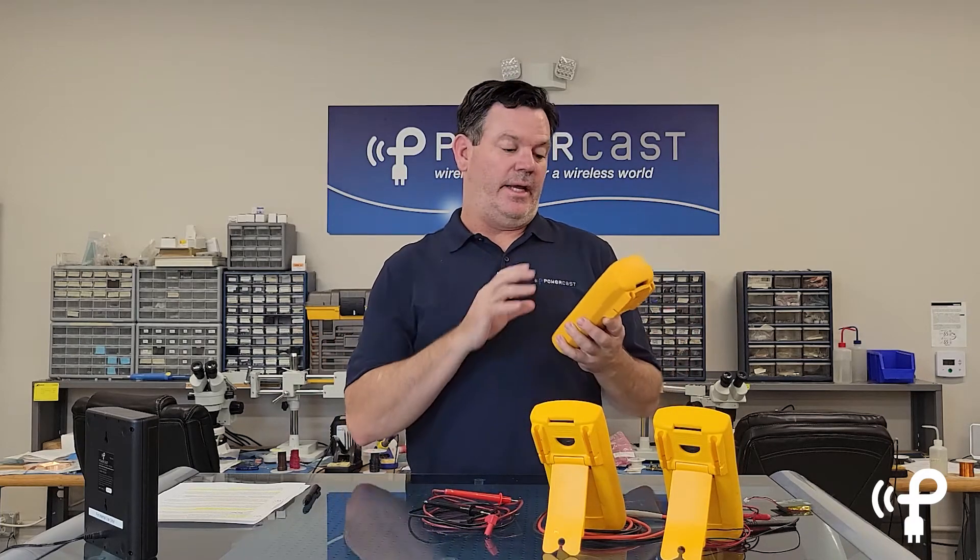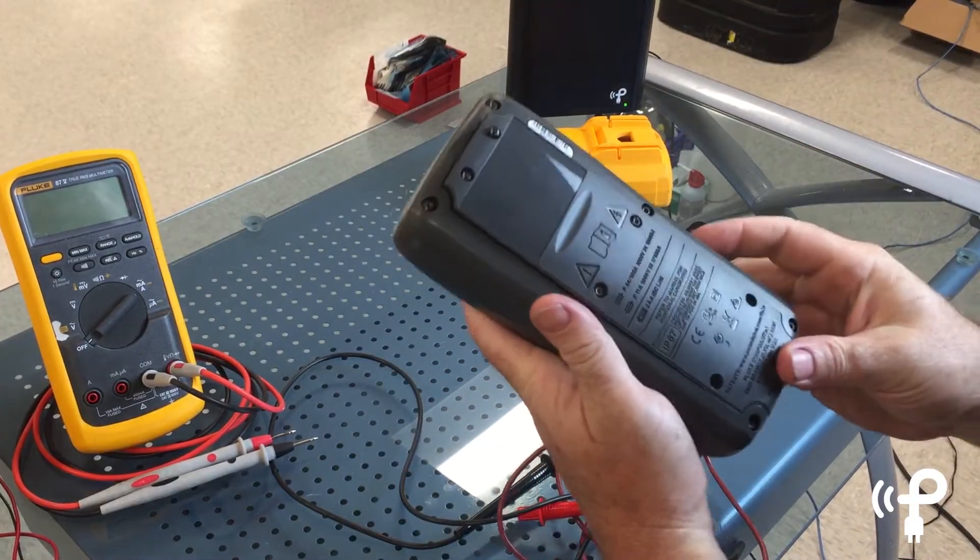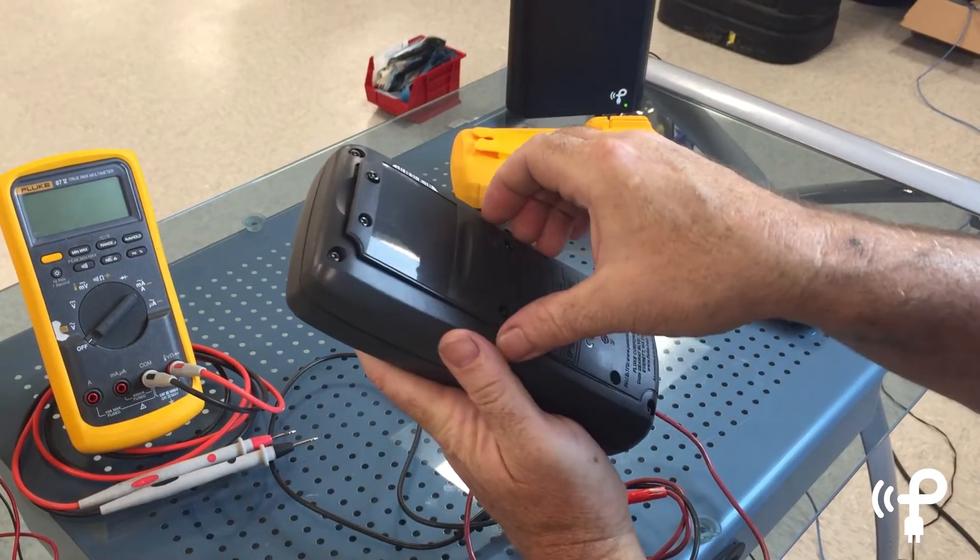They literally are everywhere, all over the lab, as you've seen in other videos. What we like to do when we can is retrofit these products so that we can save time and money. I'm going to show you what we did to this one to make it possible.